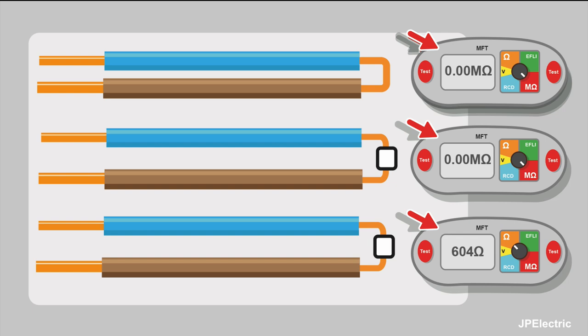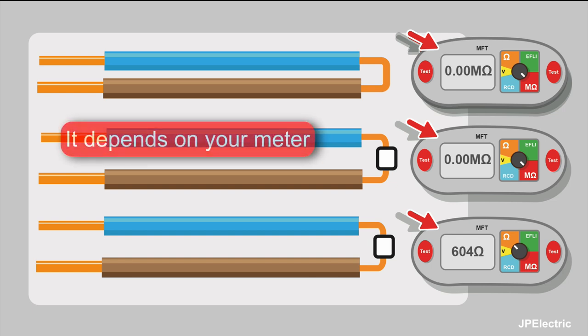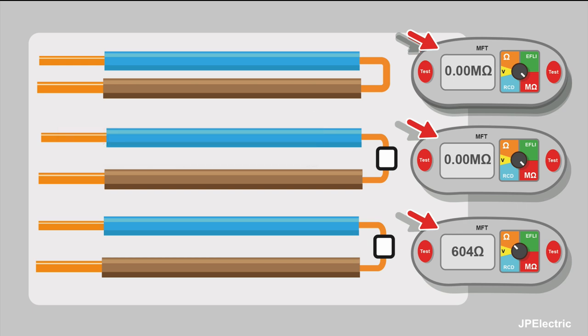When doing insulation resistance testing, we want an off-the-scale reading — 999 mega ohms, for example. So you might think that if you get 0.00 mega ohms, that's a dead short — two cables in contact with each other. But that's not necessarily the case, because we have to think about the resolution of the meter.